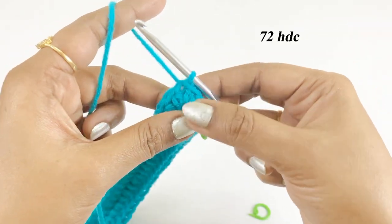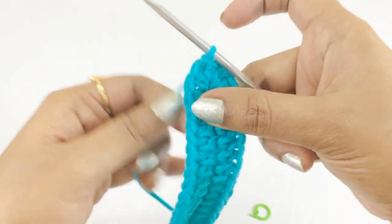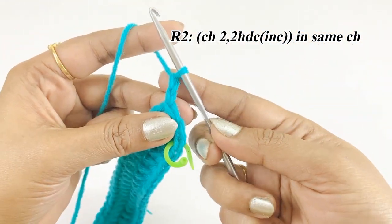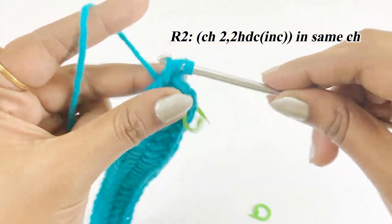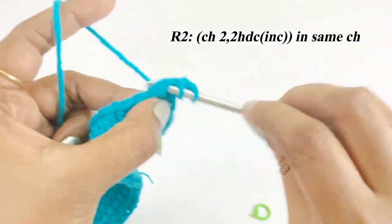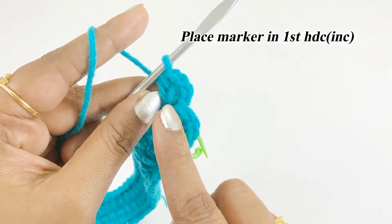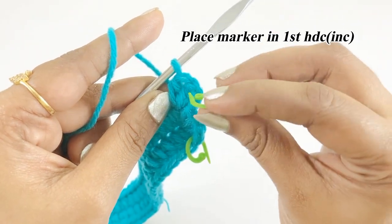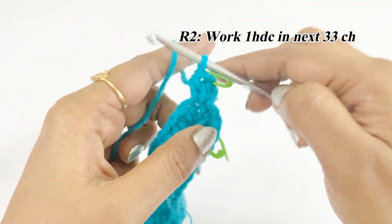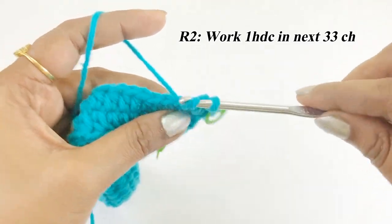At the end of round one we will have 72 half double crochet. For the next round, work chain two and two half double crochet increase into the same chain space. Place a marker in the top of the first half double crochet increase. From the next chain, work one half double crochet in the next 33 chains.